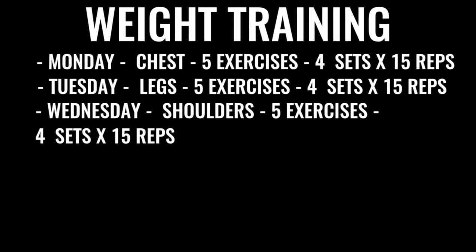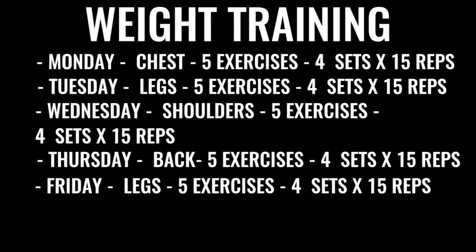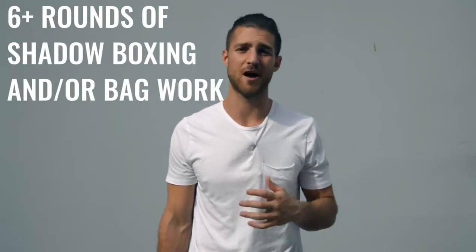Wednesday is shoulders — five exercises, four sets, 15 reps per set. Thursday is back exercises, same regimen. Friday we do more leg work, focusing on high reps, low weight, and again all explosive lifting. After finishing weight training, you go back and do either more shadow boxing or bag work — at least another three to six rounds. In total, between the morning and afternoon or evening routine, this is going to take between three and six hours a day depending on how you space it out.